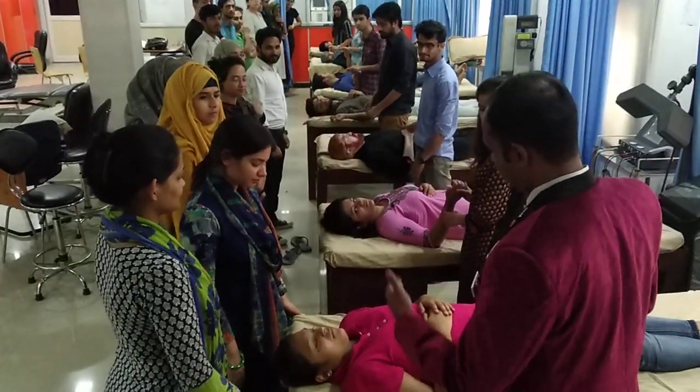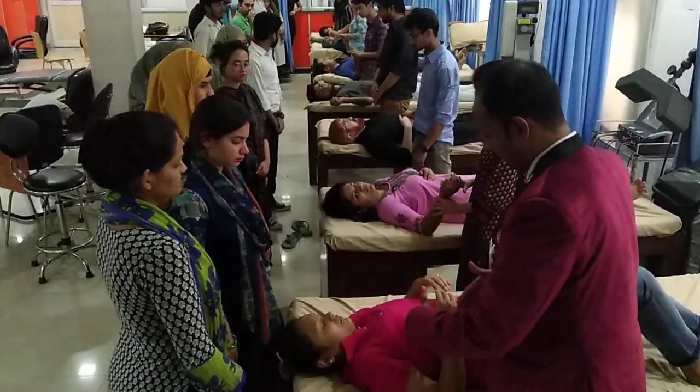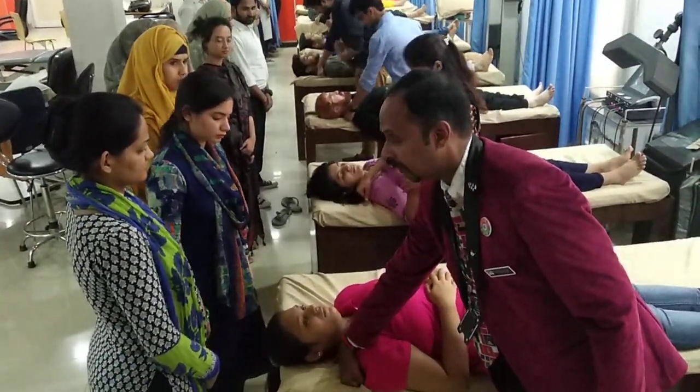Upper Limb Neurodynamic Test 1. Tested side: right side. Therapist standing at the side of the tested. Subject shifts towards the edge of the plinth. Fist is kept just at the shoulder on the plinth.